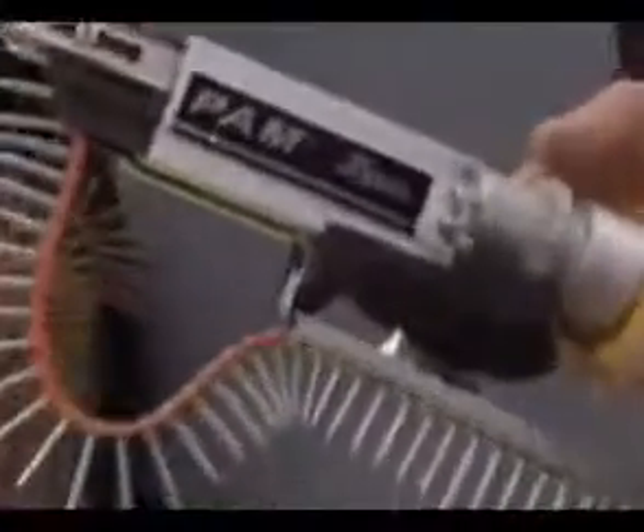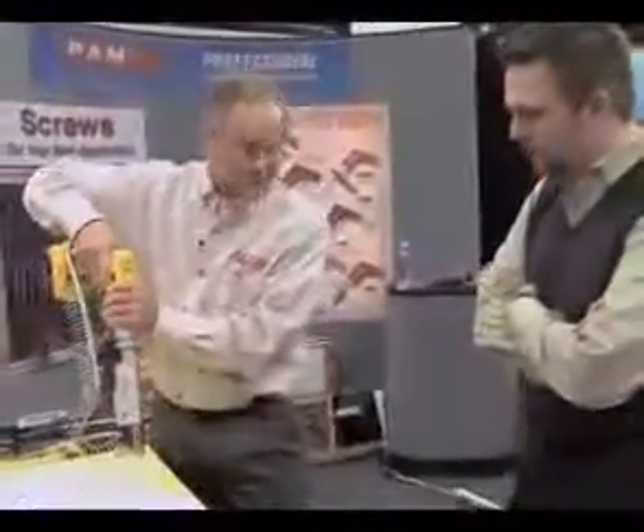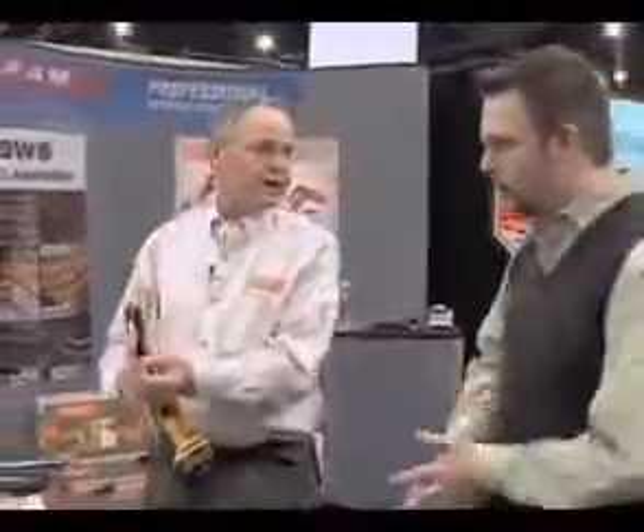Each turn controls a depth of one sixty-fourth of an inch. When it comes to saving time and doing an efficient operation, the other thing that we have that improves our efficiency is the patented PAM drive.